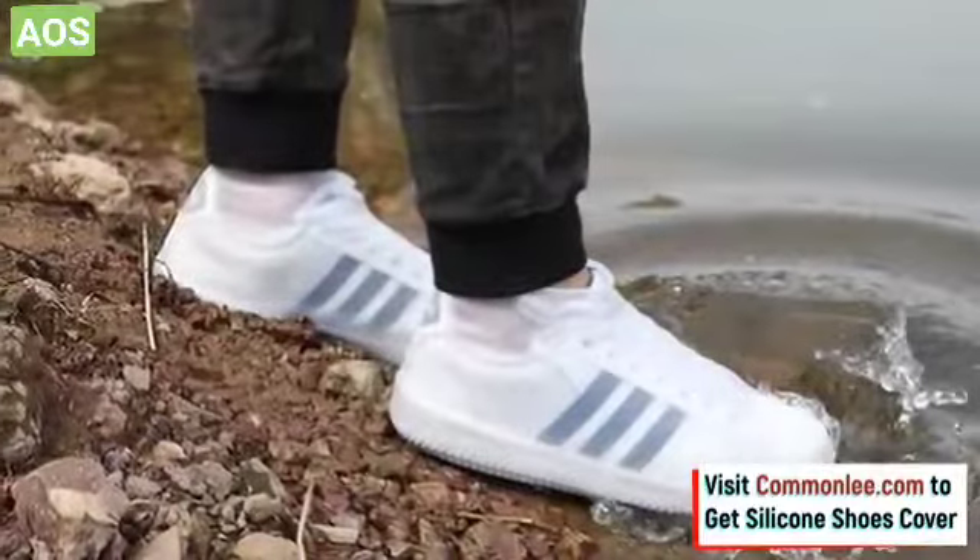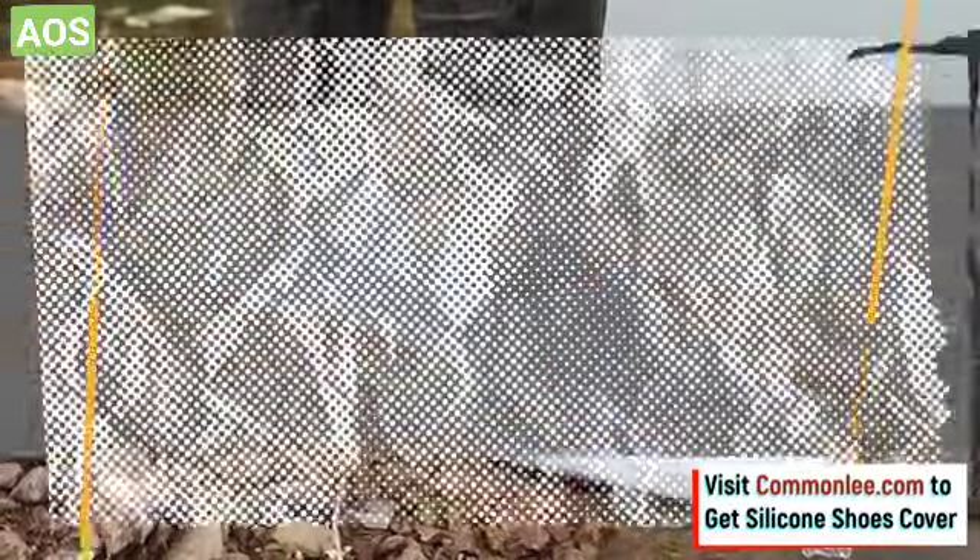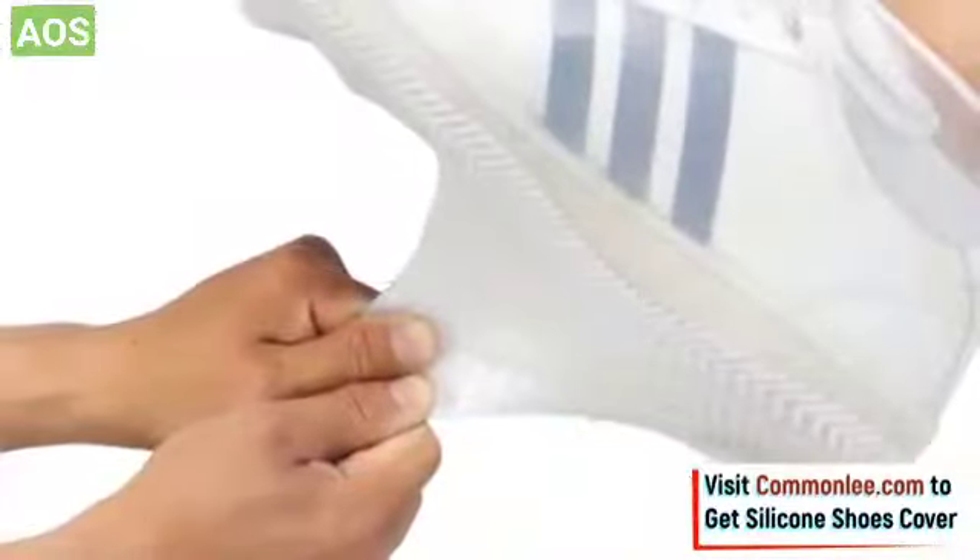You can get the shoe covers through the link in the description, and protect your shoes from getting wet and dirty in rain, slush, and snow days.